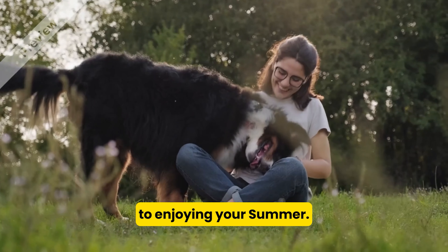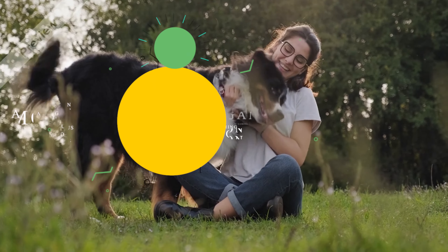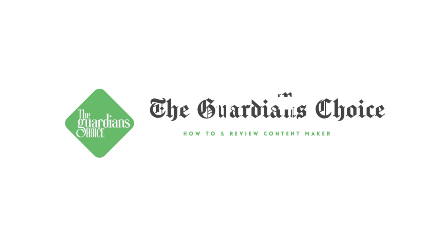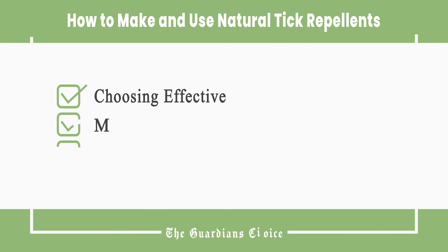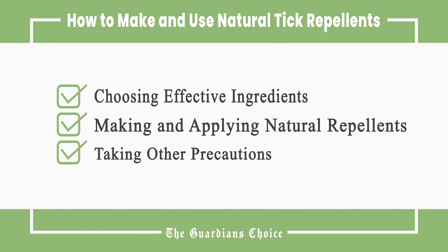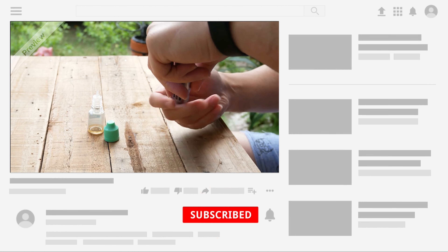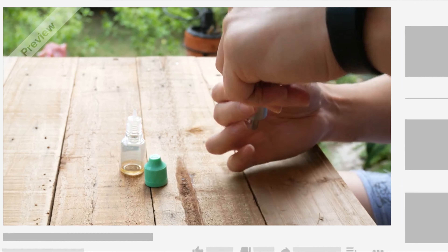So you can spend more time enjoying your summer. This video will tell you how to choose effective ingredients, make and apply natural repellents, and take other precautions. Follow all the steps in this video for the best results, and don't forget to subscribe to get all the household tips and tricks you don't want to miss.